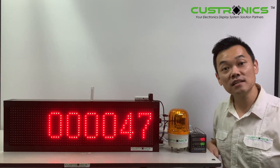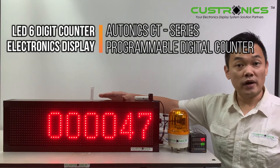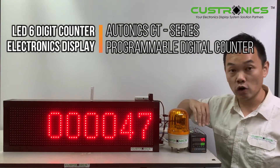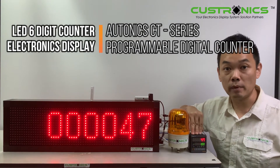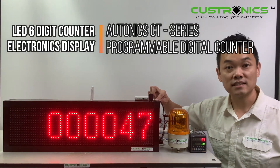In front of us, this is a 6-digit production counter display panel. We have the panels connected with the Autonic CT series programmable digital counter display, and also paired with the Autonic BJ series sensors.